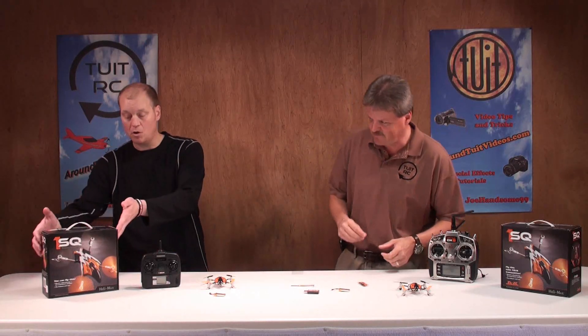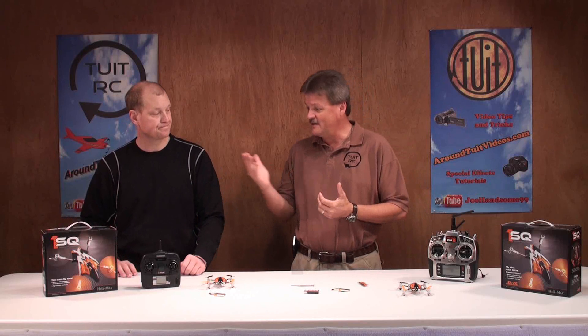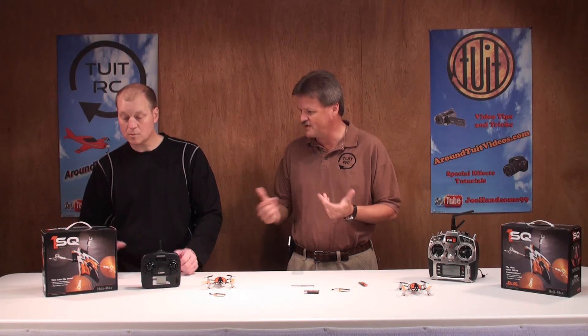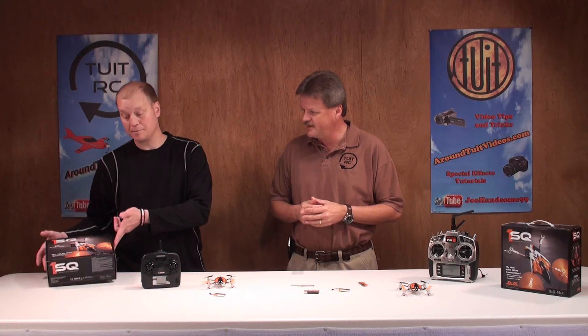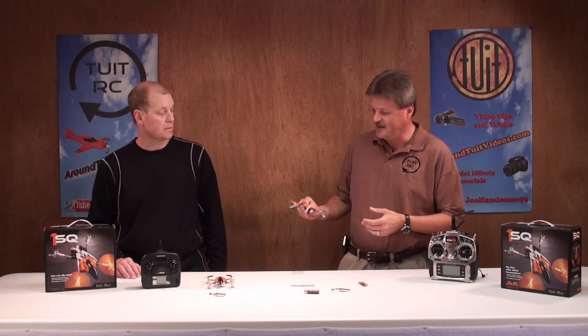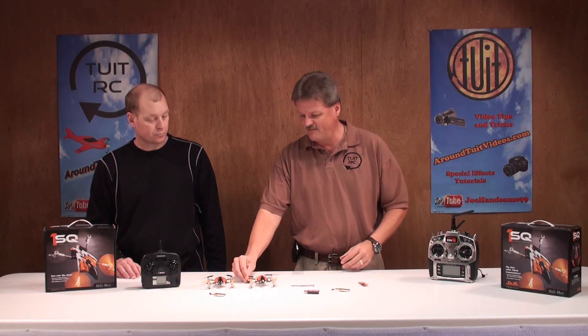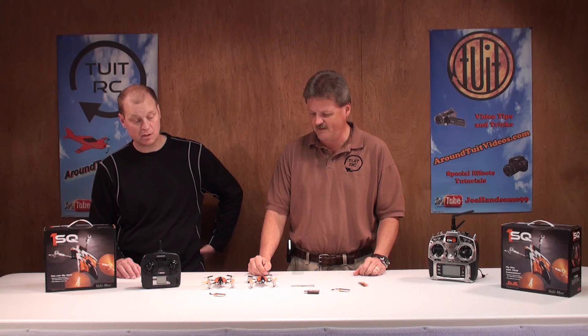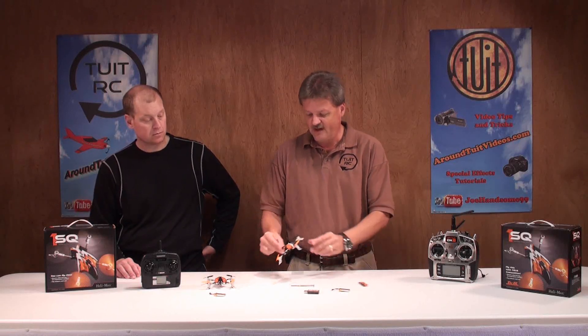All of that comes in one tiny little box, which also works great as a transport case — you can pack everything back in. And there's really no difference between the two versions as far as the quad itself goes; it's the same thing, just with different radio setups.